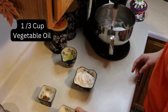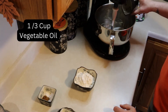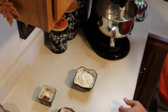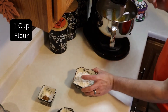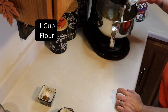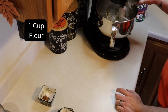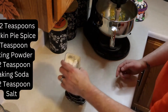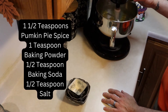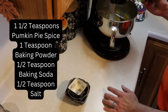I also added in a third of a cup of vegetable oil. Then you can start adding in a cup of flour — this is all just for the batter that goes in the bottom of the pan. So here we'll put in one and a half teaspoons of pumpkin pie spice, one teaspoon of baking powder, half a teaspoon of baking soda, and half a teaspoon of salt, just to give it some more flavor.